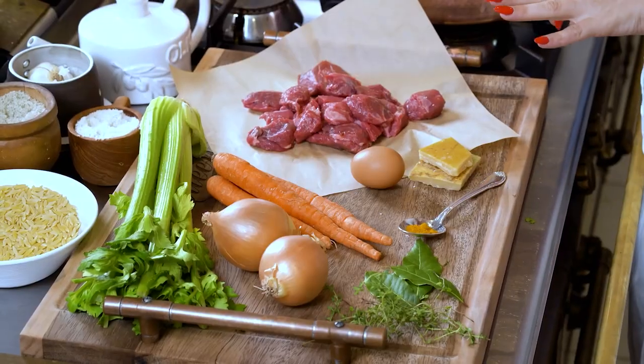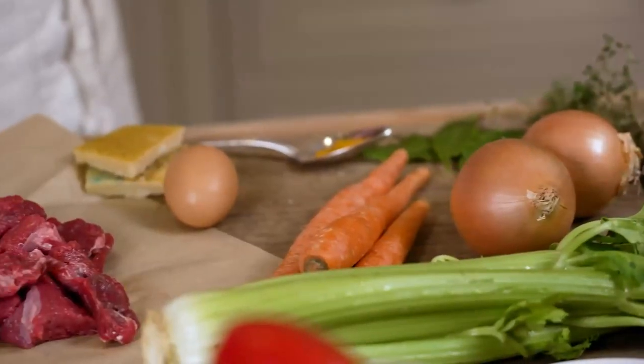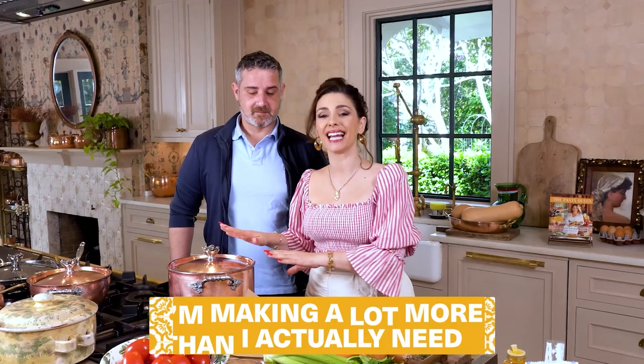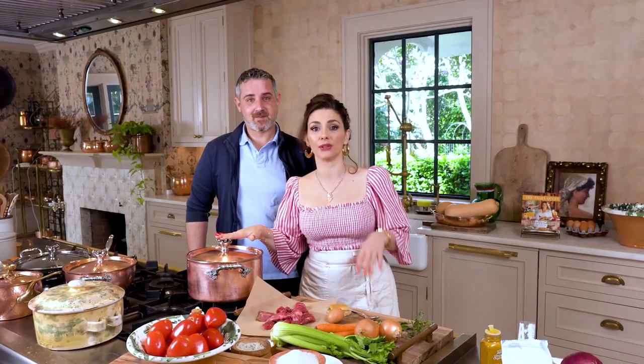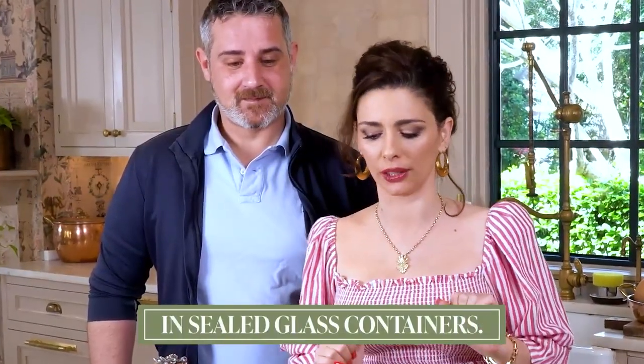Today we have some beef stew. We're not going to be using bone, but you can use bone — it's very flavorful. You can also mix the beef and the chicken and make it all in one amazing broth. I'm making a lot more than I actually need for my pastina today, but the beauty of this is that you can store it in the fridge and even freeze it in sealed glass containers.